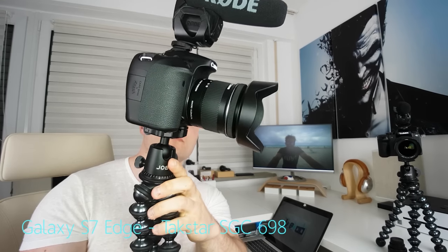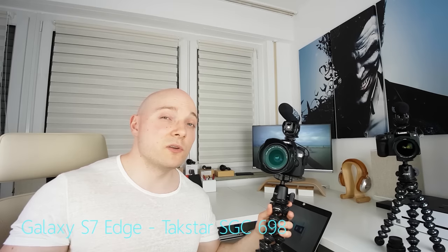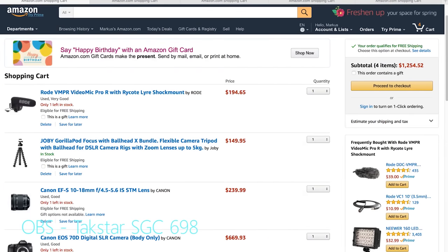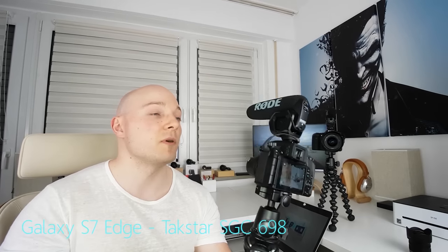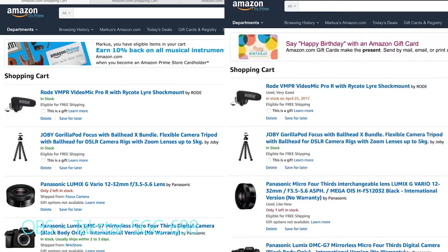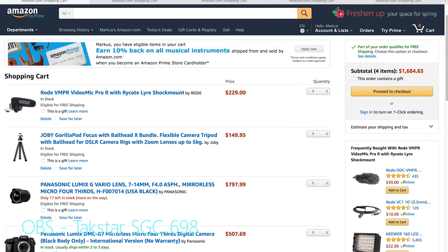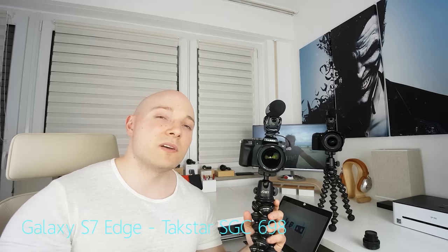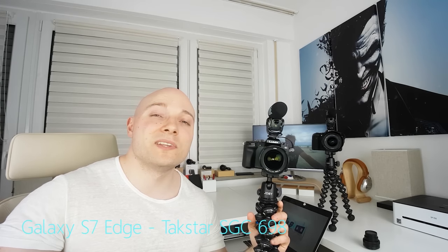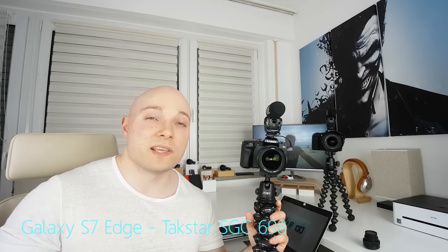Price-wise, the 70D setup — with a 10-18 as a lens, the Rode VideoMic Pro on top, and the Joby GorillaPod Focus — brand new still goes for around $1,550. If you're getting good used deals, you might be able to drop the price point to around $1,250. Now the G7, with a 12-32 pancake lens, the Rode VideoMic Pro on top, and also the Joby GorillaPod Focus, that's around $1,150. Used deals might drop the price point around the grand. The G7 with a 7-14 — new, that goes for around $1,700. You might be able to drop the price point to $1,500, but both the lens and the GorillaPod are in short stock right now, so sometime later down the road there might be another $200 to $250 to be saved here.